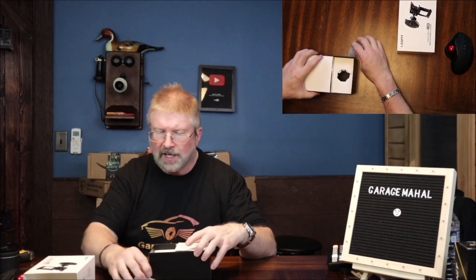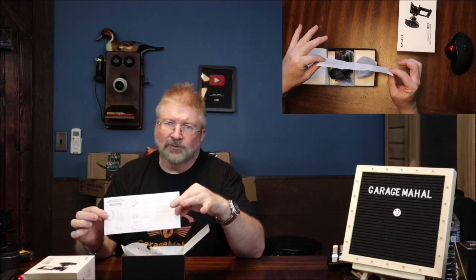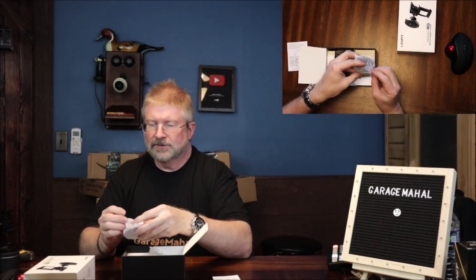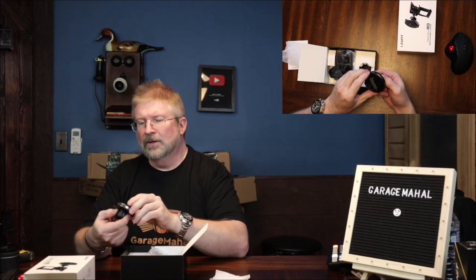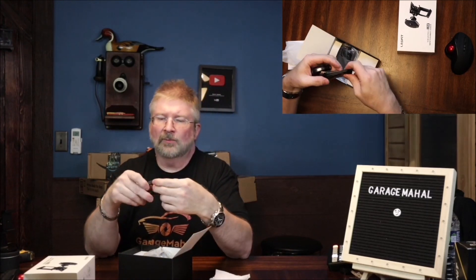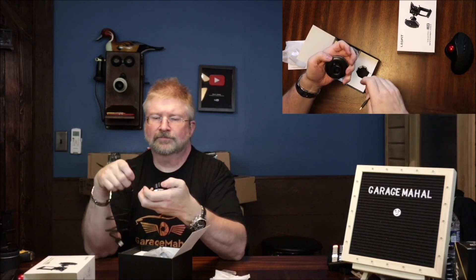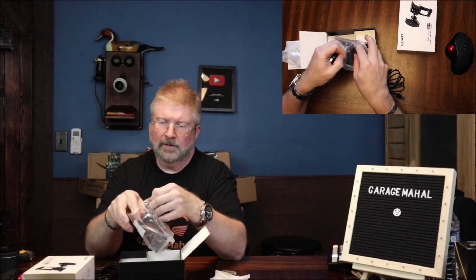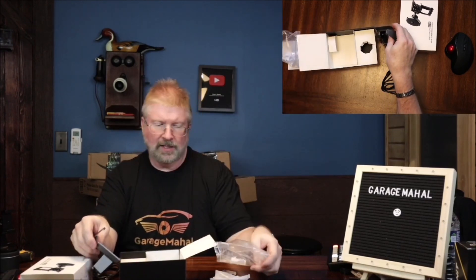Let's open that box up and see what we get. So that is basically your directions and user manual on how you're going to put this together. This is going to be your magnetic charger piece, and it comes with a cable that plugs into your USB charge port. And then this is the holder and accessory pieces.